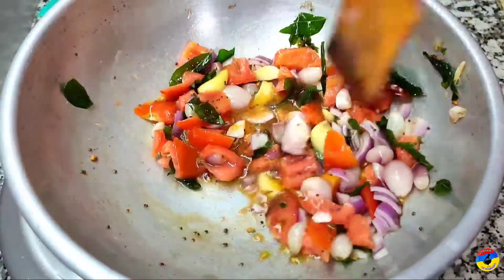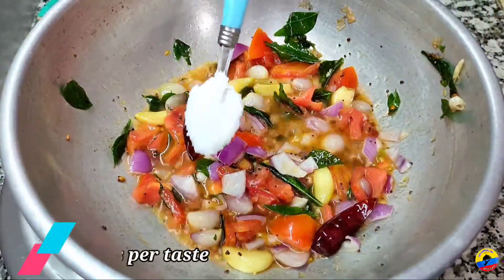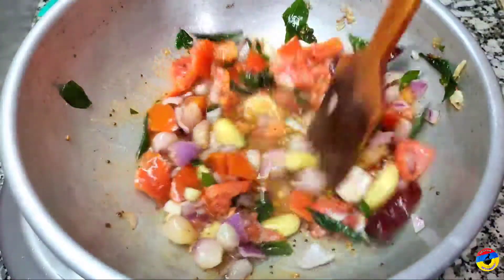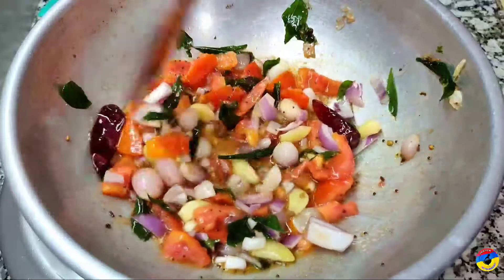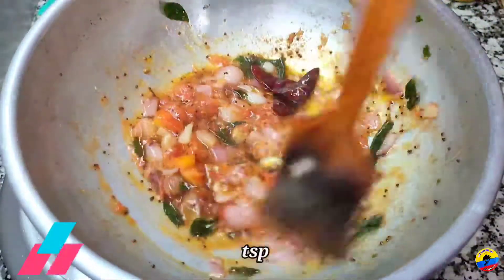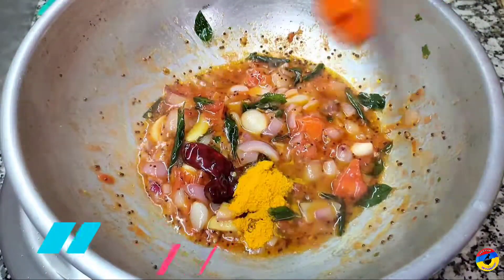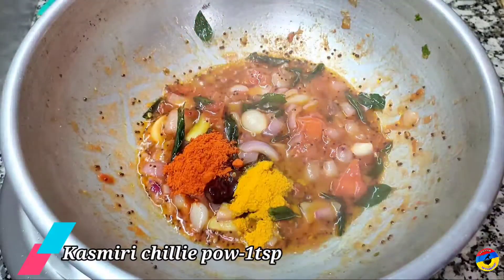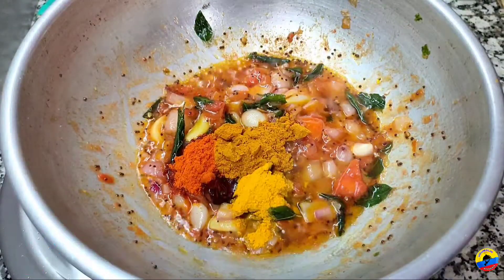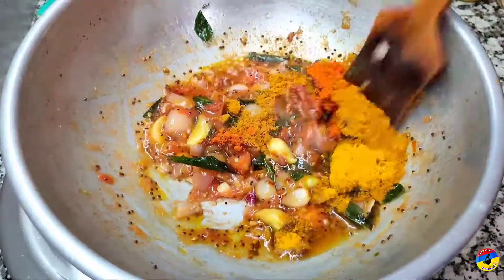Heat it, then add it to the flour. Put 1 spoon, 1 cup of dip in it, and 2 spoons — put it in.